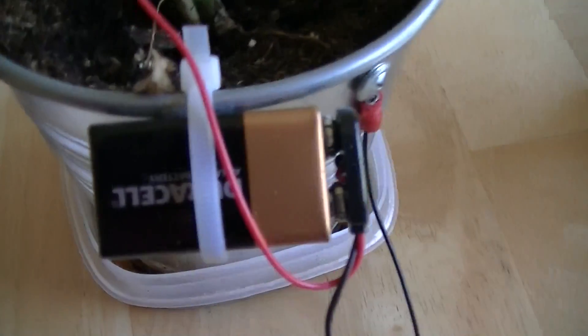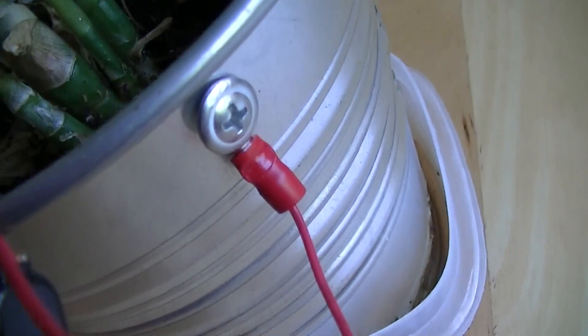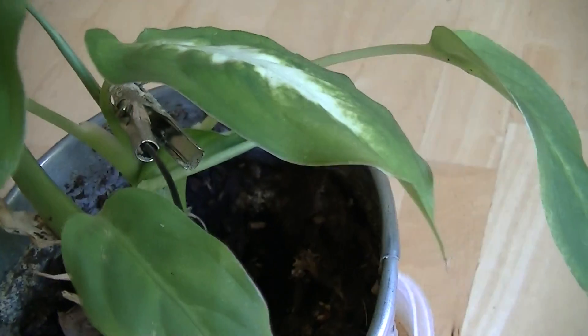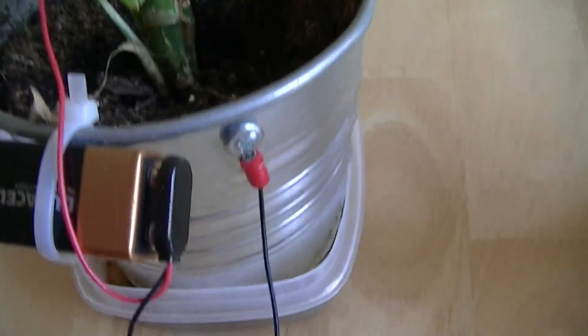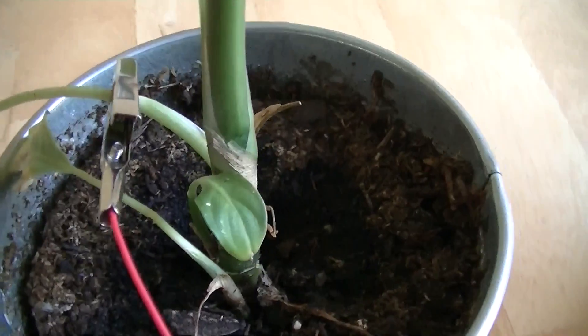Our electrical system is a 9 volt DC battery on both plants. This plant has its positive connected to the metal part and the negative connected to the plant. Over here we have the negative to the plant and the positive to the plant.